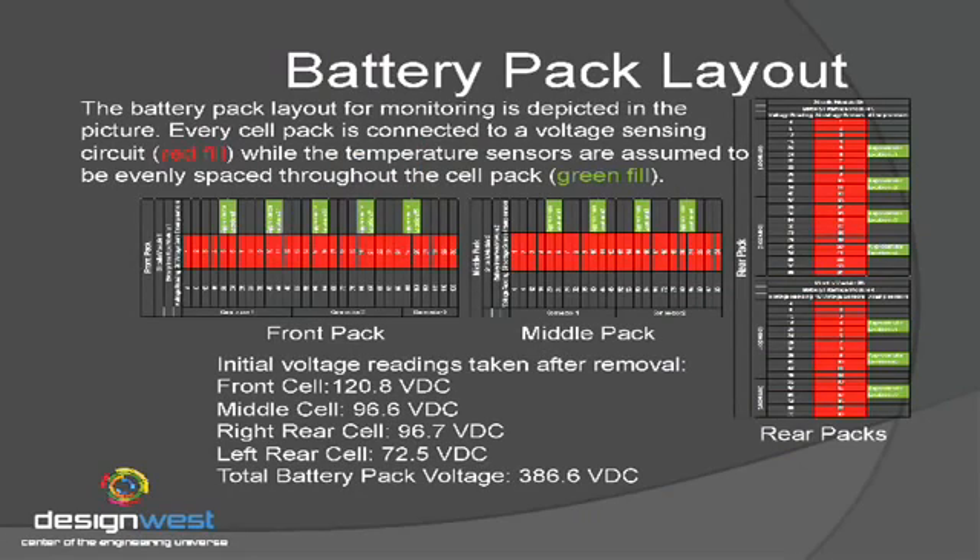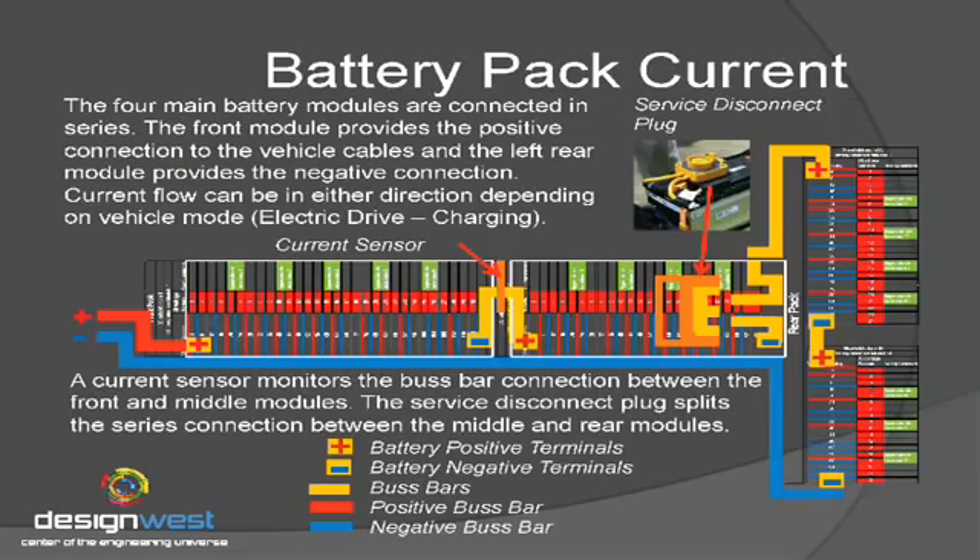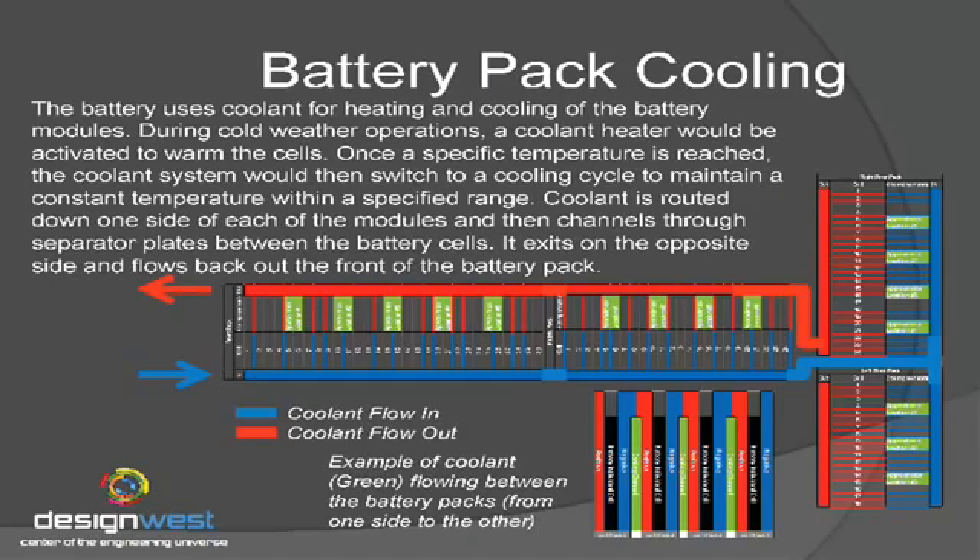Looking at an overview of the entire battery pack, the very front of the pack has 30 cells, the middle pack has 24 cells, the right rear has 24 cells, and the left rear has 18 cells. What they've done is run coolant in between the cells themselves. In the bottom you can kind of see where the green is. We're not sure exactly how many cells are touching, but they do claim that the coolant touches every cell in the battery.